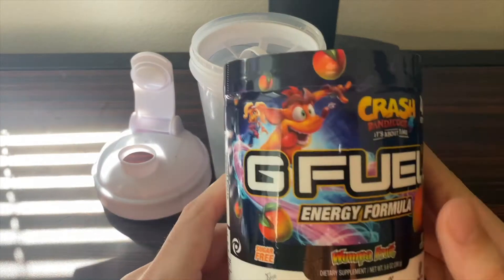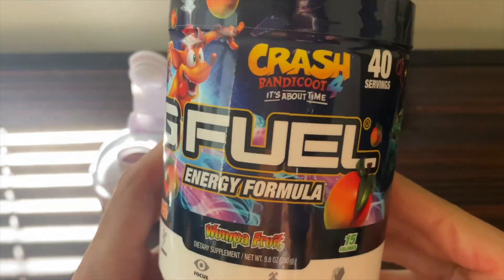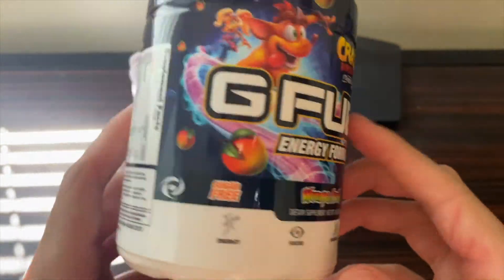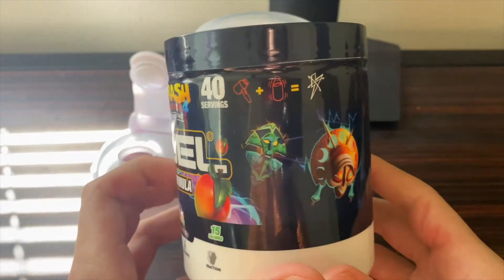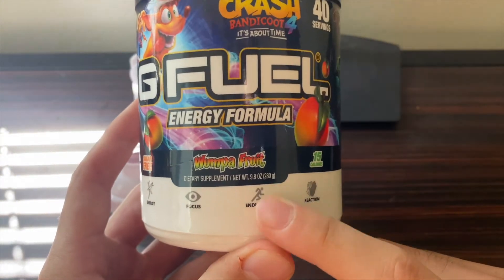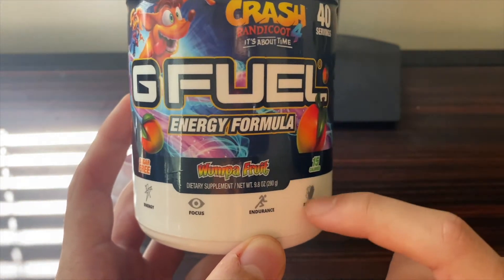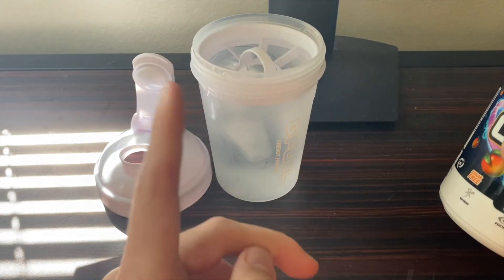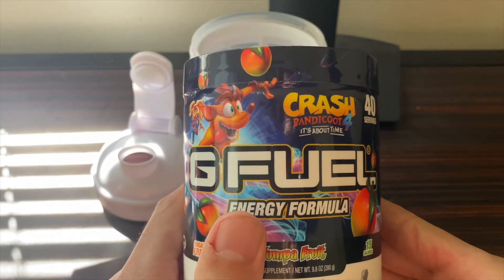Here we are with our Wampa Fruit tub — here's a closer look at the design. I think it's really cool; obviously you have Crash, the main character of the video game, on it. Ingredients label as always. I think it's a pretty nice looking tub. I would have loved some design along the bottom here — I like when the tubs have some color down here — but still quite a good looking tub overall. Of course we have our shaker with our 16 fluid ounces of water.